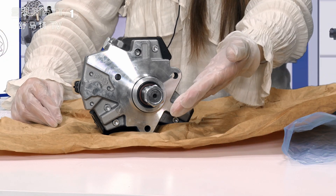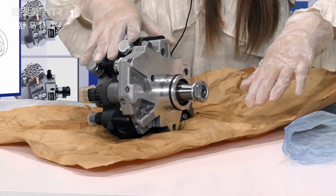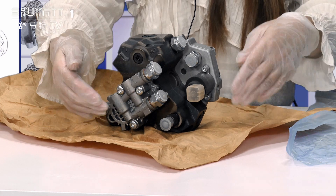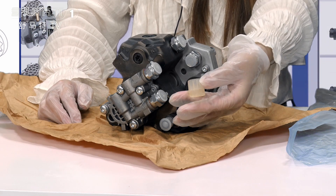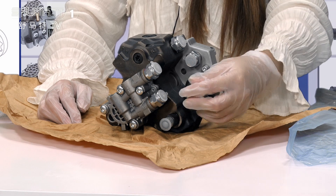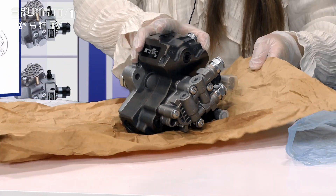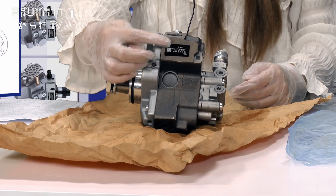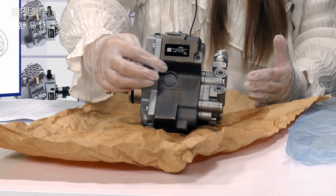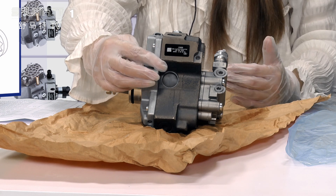Let's look at this part — this is the camshaft. Moving to another angle, you will find each spare part. Generally, we use protection covers to protect it, such as this plug. On this position, on the surface, it's coupled with the QR code, the product code, and other information.